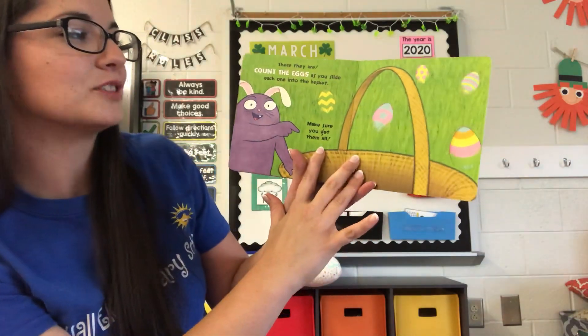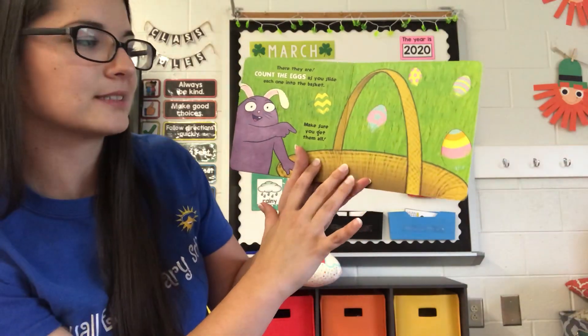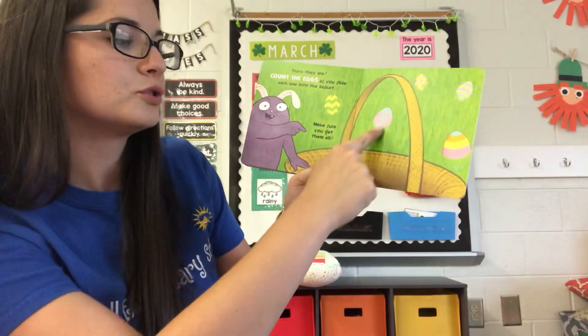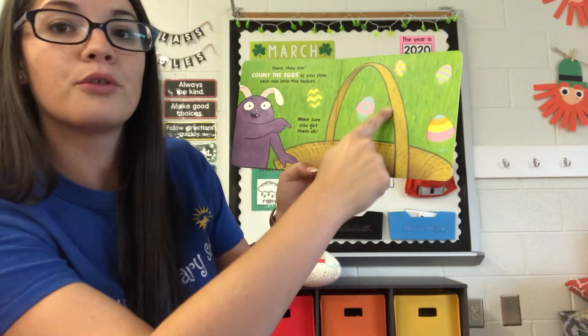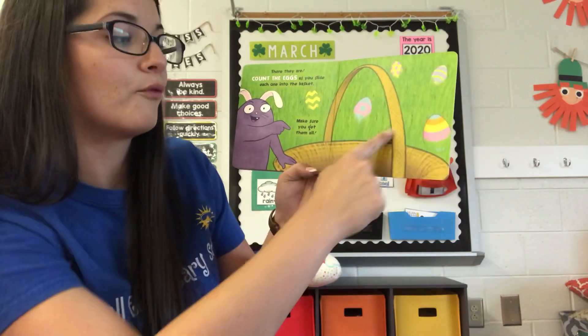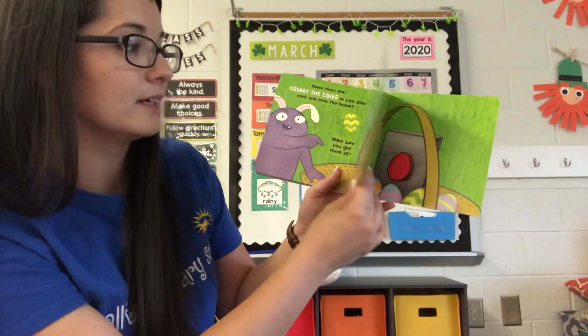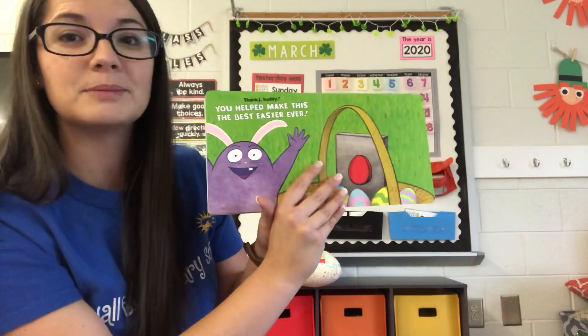Count the eggs as you slide each one into the basket. Make sure you get them all. One, two, three, four, five. So we got all five eggs. Thanks buddy.